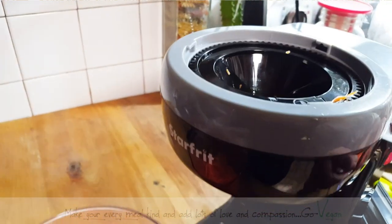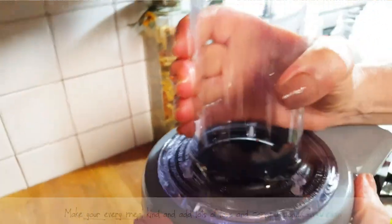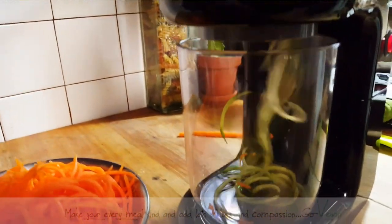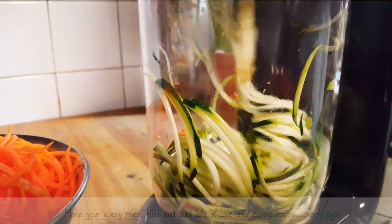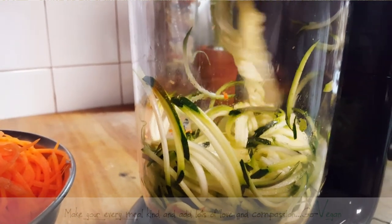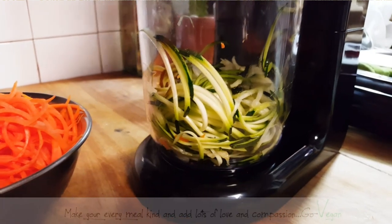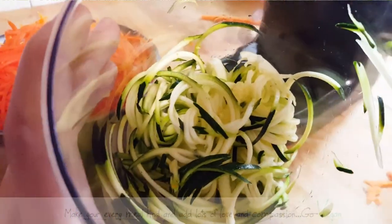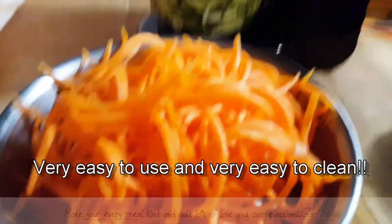Now we're going to try a zucchini. That was pretty cool. I'm going to use that carrot in my dinner. Lock in. That was really fast. So here we go — we're going to do the zucchini. This is going to go even faster for sure. There we go. How simple was that?